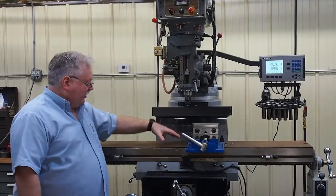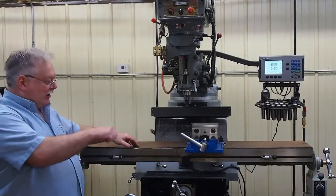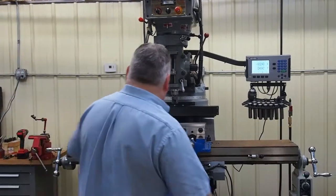Your chips from your metalwork land on this board, and then you can just take a simple brush and brush it off, or use a little light air and blow it off. Either way.